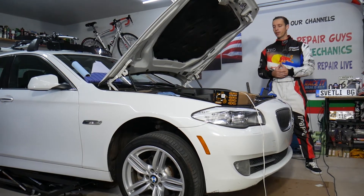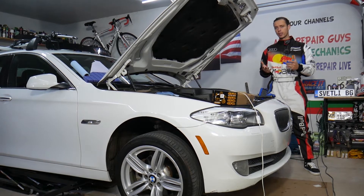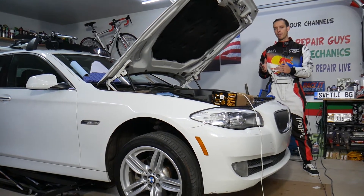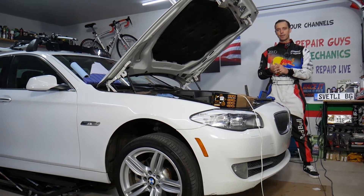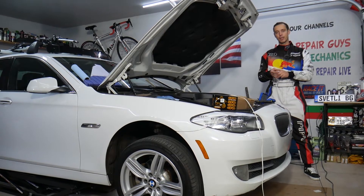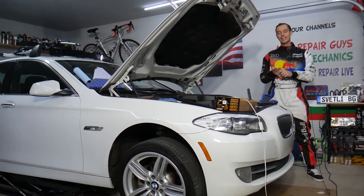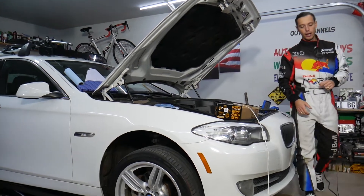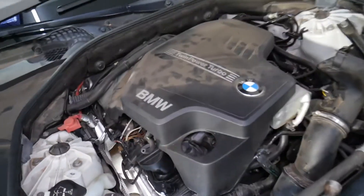This procedure should work on multiple BMWs, as that engine has been used on BMW 1 Series, 3 Series, 4 Series, 5 Series, and you can even find it on some 7 Series BMWs. Also the X1, X3, X4, and even some X5 BMWs. It's quite a popular engine. This is the twin power turbo - but it's actually a single turbo - BMW N20 engine.